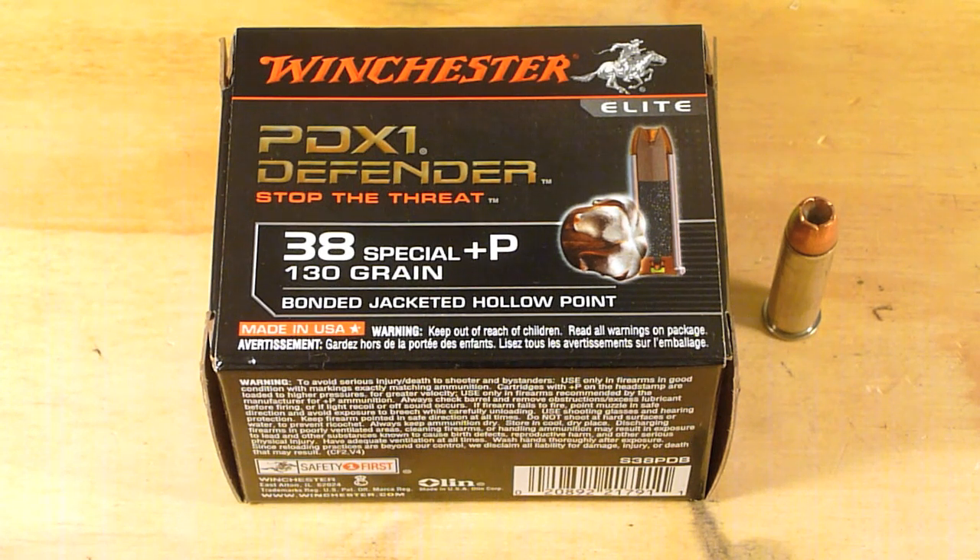Let's take this out and shoot it through some ballistics gel. The gun I'm going to be using today is the Smith & Wesson 642.